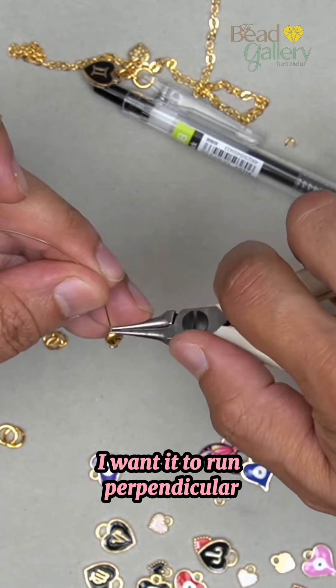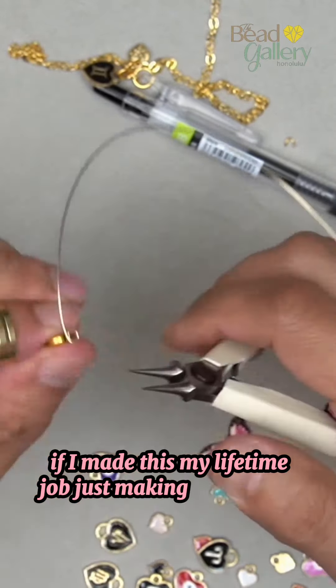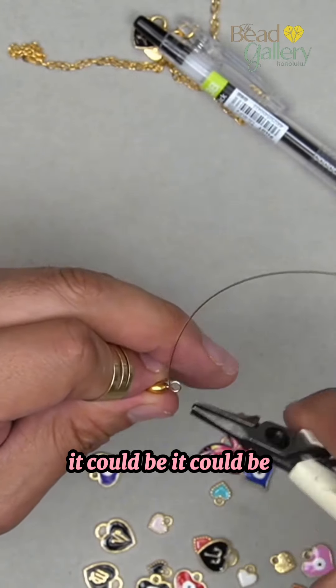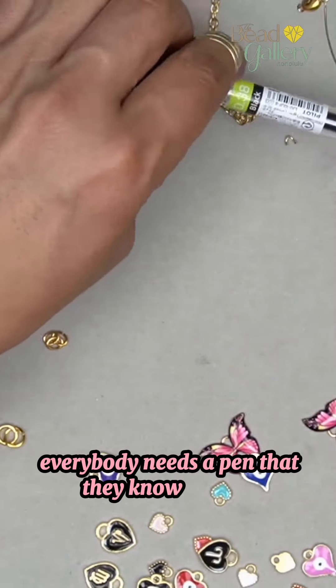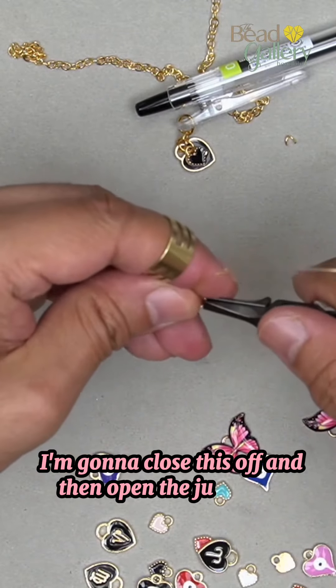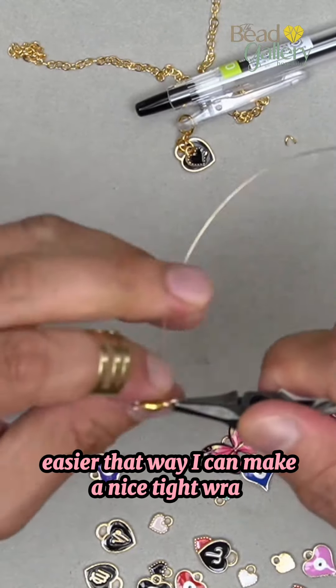Now we're gonna do a wire wrap with this. I want it to run perpendicular. These pens are so cute — if I made this my lifetime job just making charm pens, it could be! Everybody needs a pen, everybody needs a good pen that they know is theirs. I'm gonna close this off and then open the jump ring — easier that way. I can make a nice tight wrap, clean this up — I don't want any snagging.